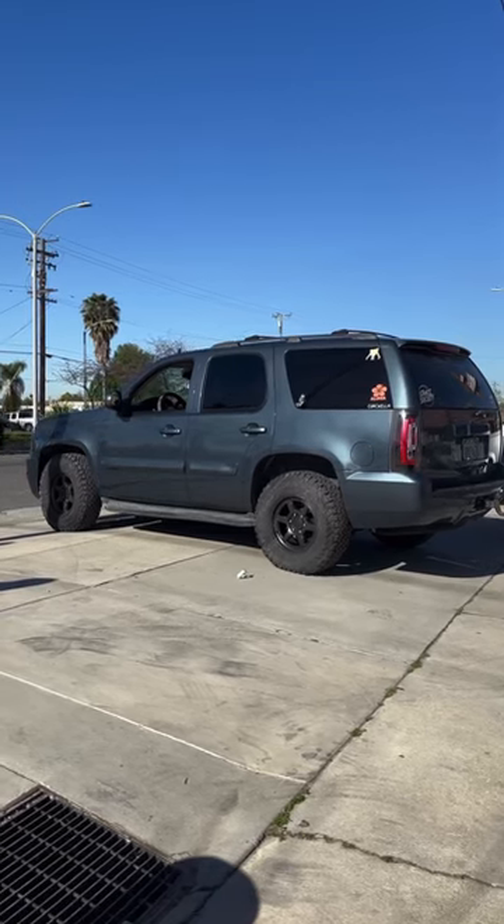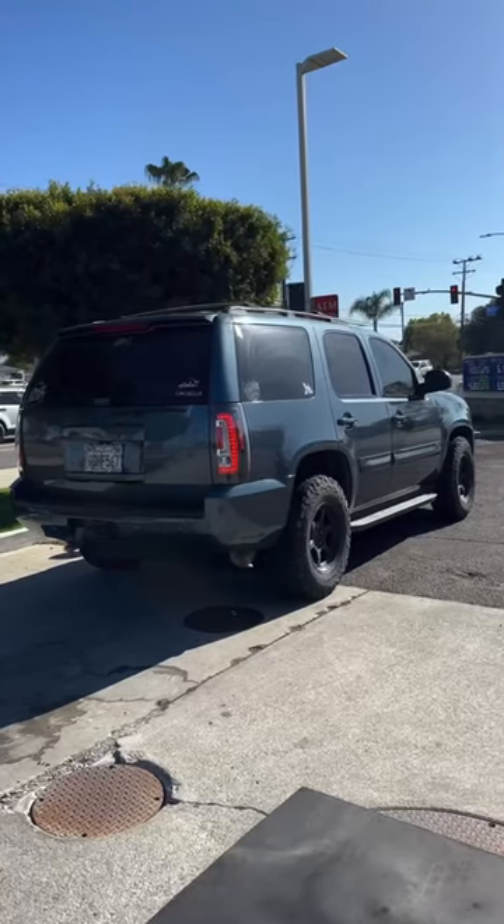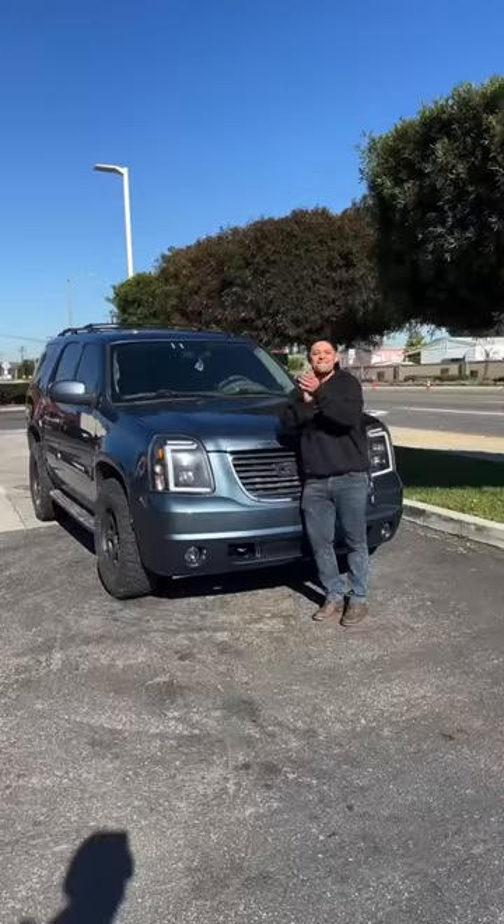For now, she is officially blocked on my Instagram so she can't see any updates. I am so excited to show this car to my mom — I know she's absolutely gonna flip. But I want to know: what do you guys think?